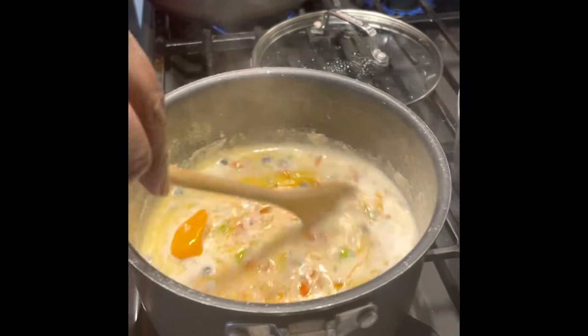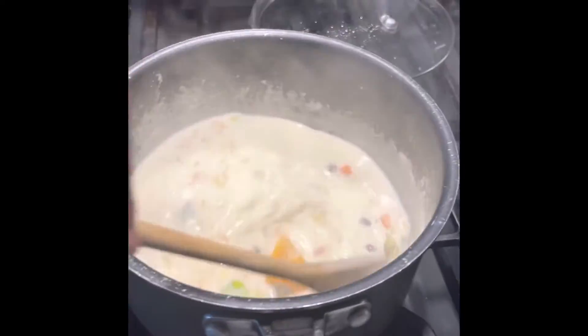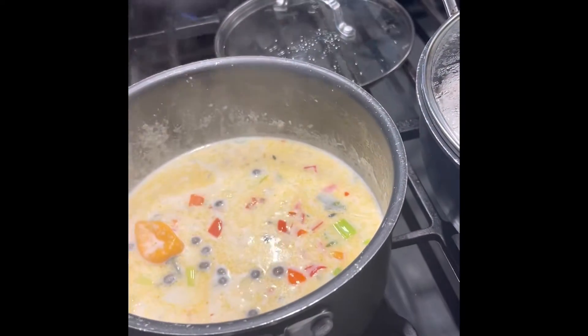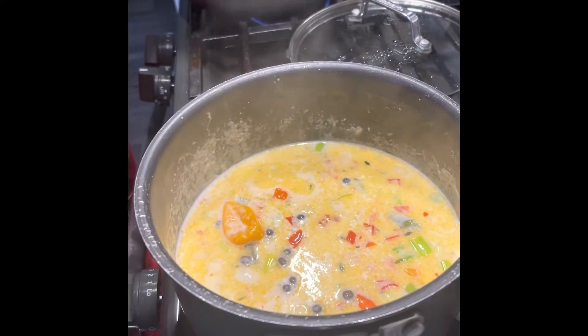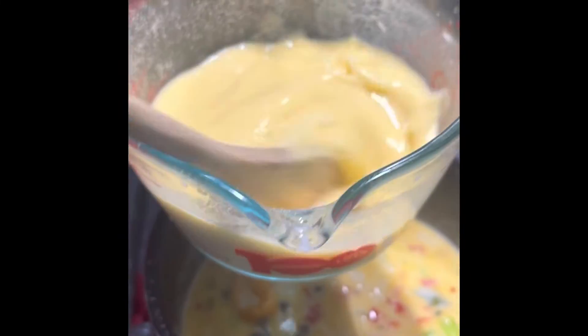And then stir it up. Then you're going to add your cornmeal now, slowly. Add your cornmeal now, slowly. This is my cornmeal, guys, in water.